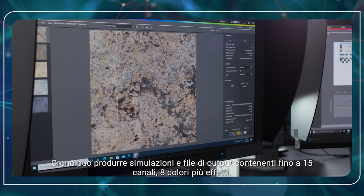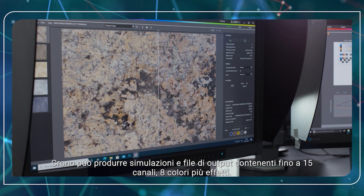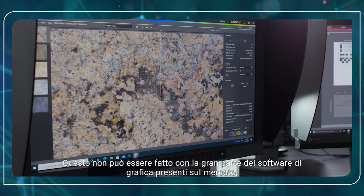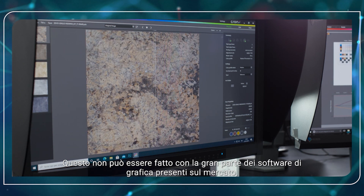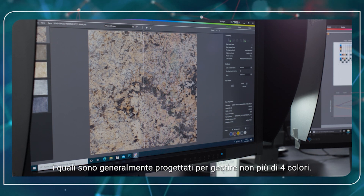Crono can produce simulation and output files with up to 15 channels — 8 colors plus effects. This cannot be done with most of the graphics software on the market, which is generally designed to manage no more than 4-color channels.